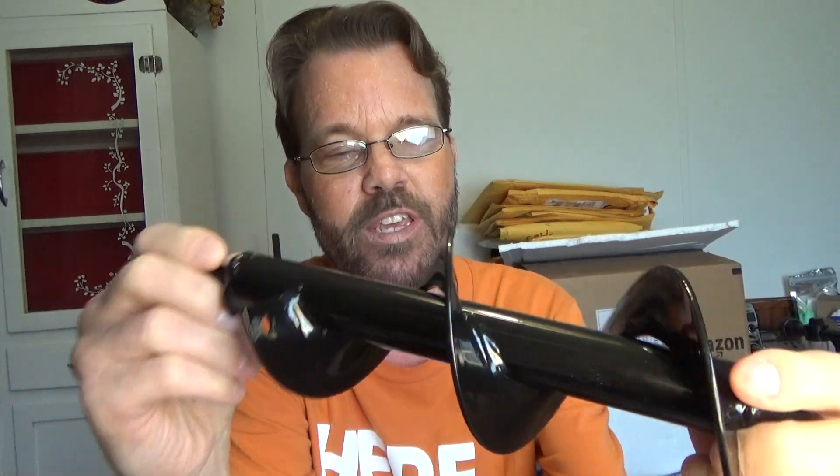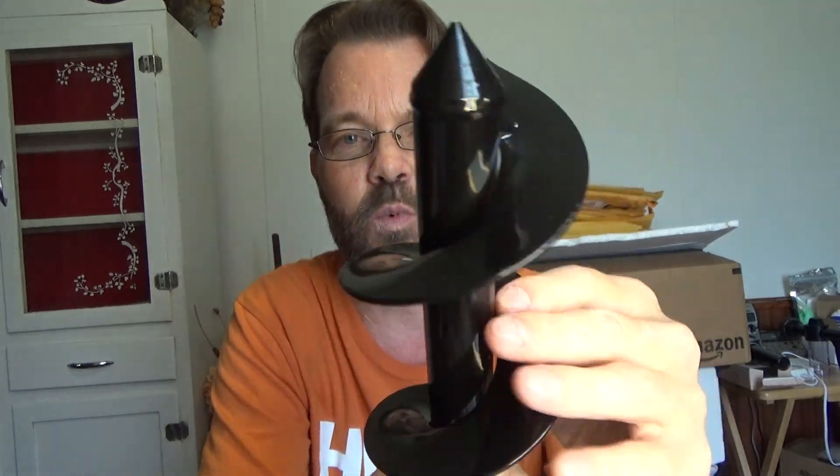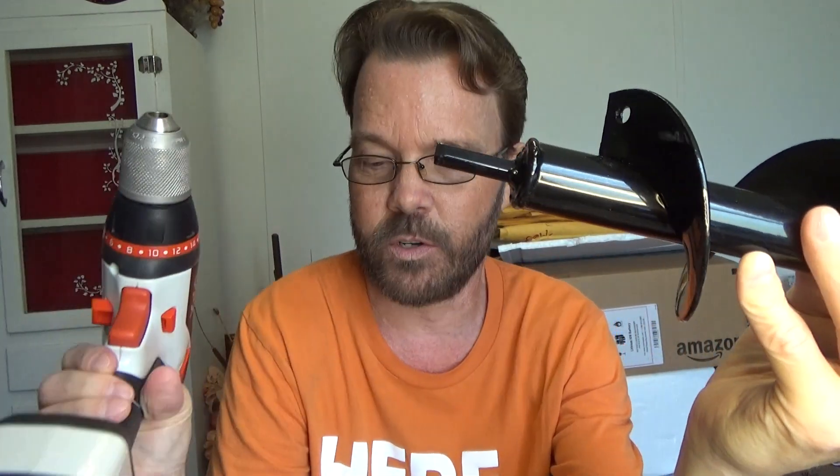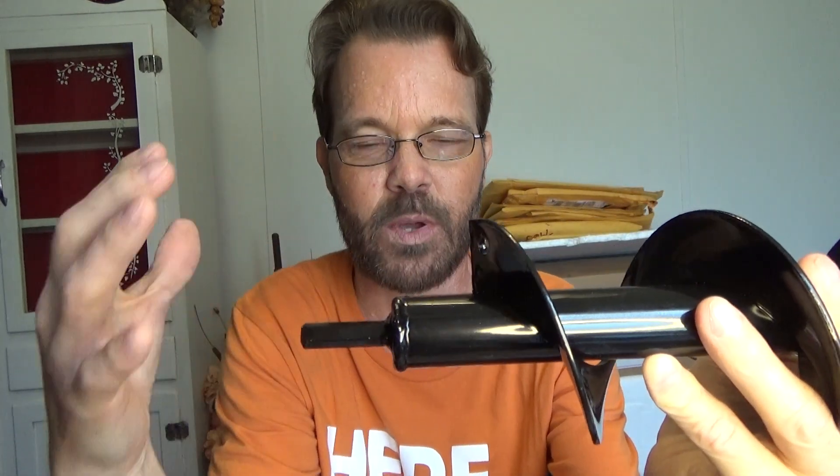I guess we'll see how durable, to some degree, the black gloss-coated finish is, but we're going to find out just how strong the actual welds are for this actual heavy-duty steel. So I just wanted to show you what it looks like real quick, and we're going to pop it in this cordless drill. Obviously, if you use a plugged-in drill, you probably will get a little more effect from how well it's going to work because of the power.